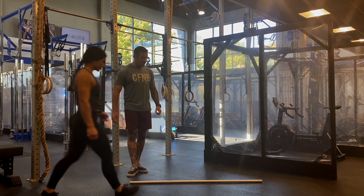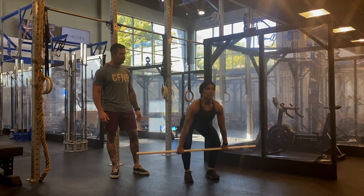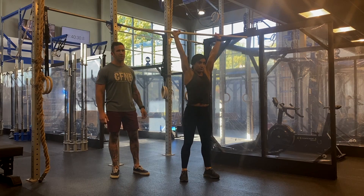For our clean and jerks, Cushion is going to grab the PVC set up at mid shin. She's thinking jump twice — first, elbows are through, and second is punching underneath. She's always reaching that butt back, landing in the quarter squat.